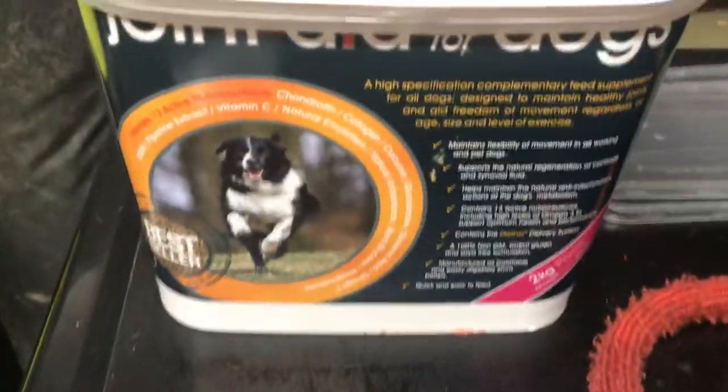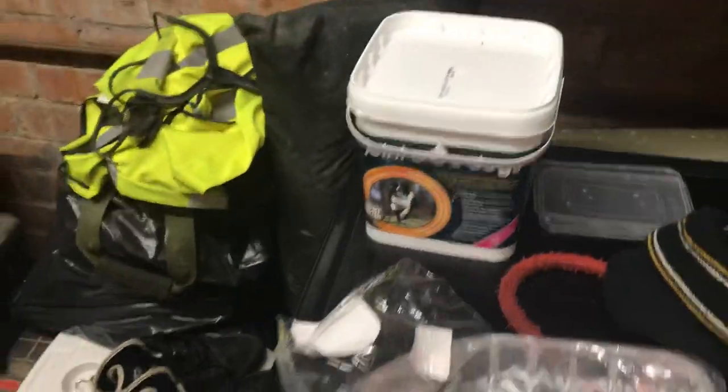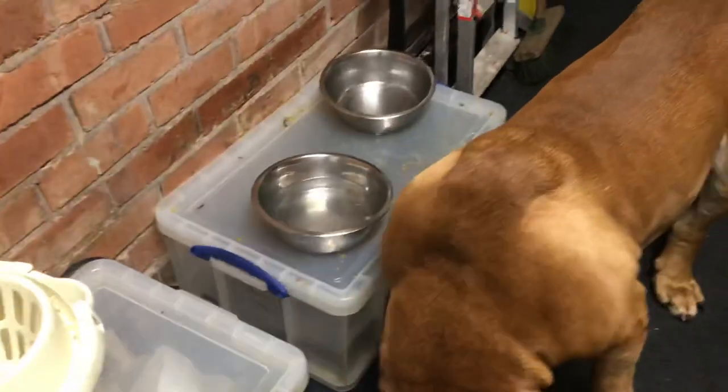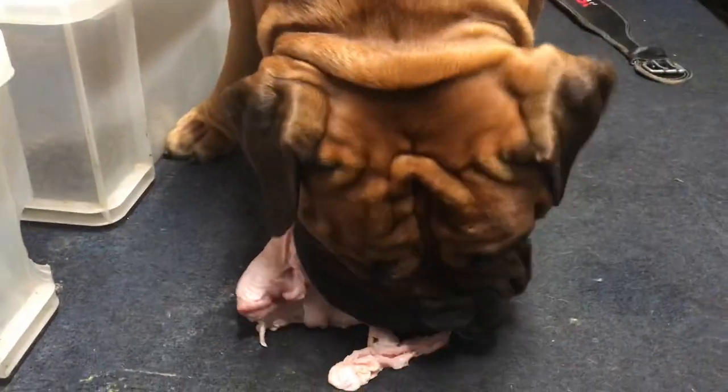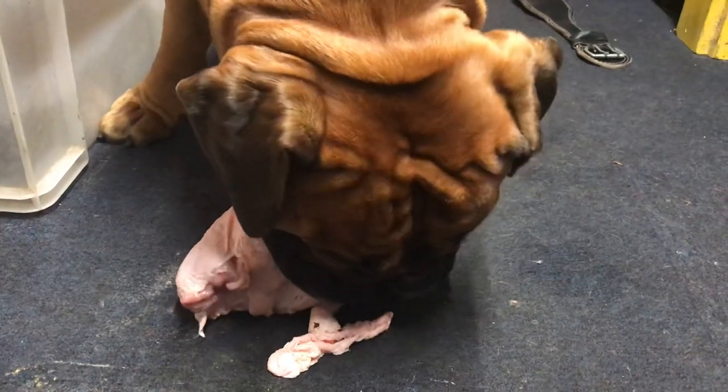I mentioned this the other day, guys — it's Joint Aid. Two scoops of that of a morning. So yeah, he's just on the chicken today and he'll have a couple of scoops of natural yogurt as well.